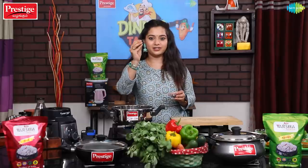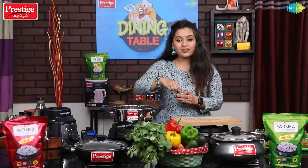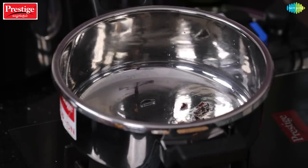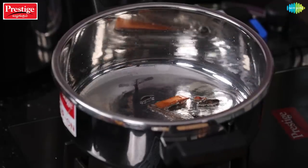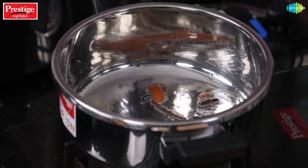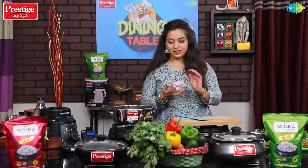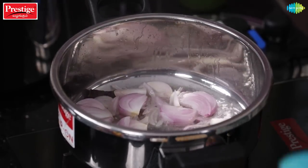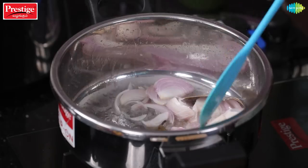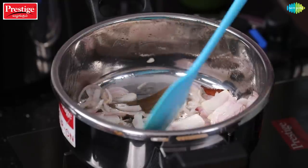Next, add dry spices — add star anise and other whole spices. Cook on a low flame. Then cut the onions and add 2 onions. Let's mix them in.